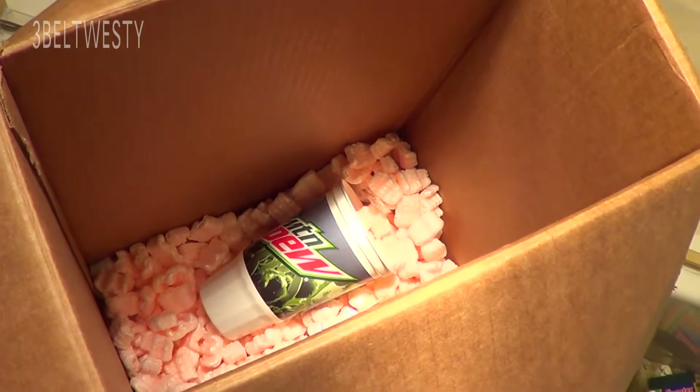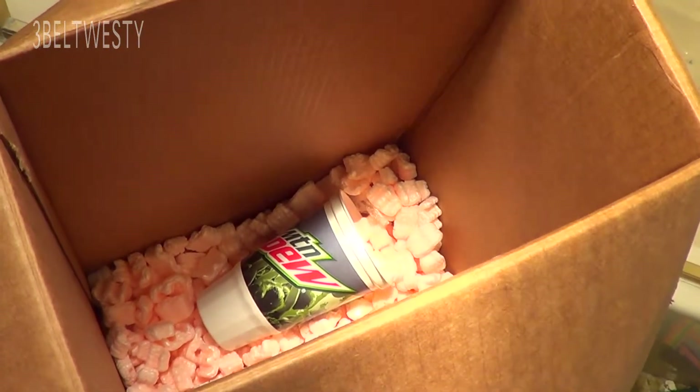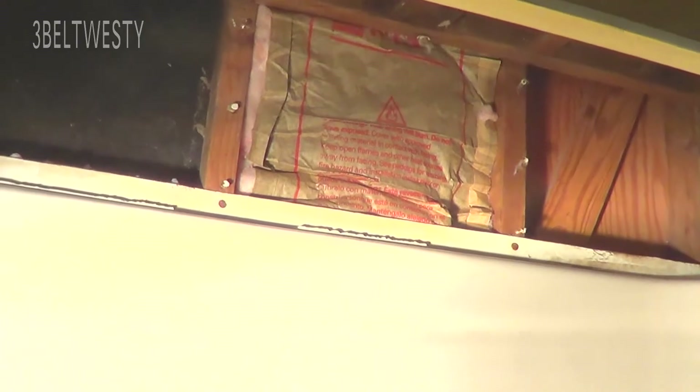These are the packing peanuts that I'm dropping into the wall of the shower — a wall that never had any insulation. There's a batt that I tried earlier and I was able to get one in there, but that was a big mess.